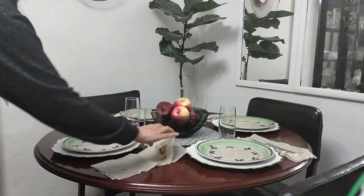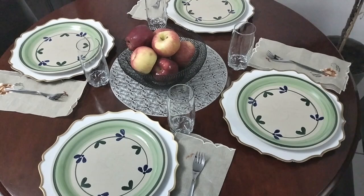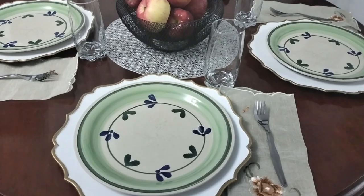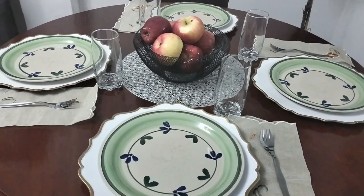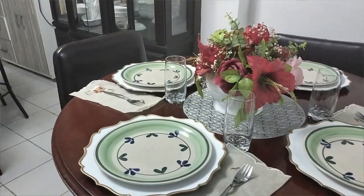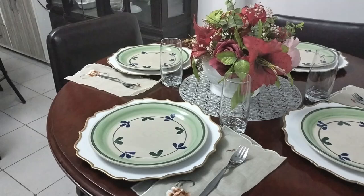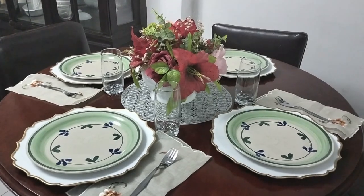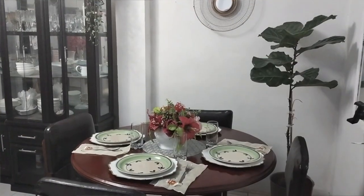Ahora estoy decorando la mesa para compartir en familia, aprovechando que mis padres están visitándome acá en casa. Estoy colocando la mesa muy bonita para compartir en familia. Y este es el resultado de la decoración de la mesa de comedor. Quedó precioso. Yo creo que combinan todos los colores — los colores oscuros con los colores claros, con las flores. También le puse un centro de manzanas. ¡Precioso!